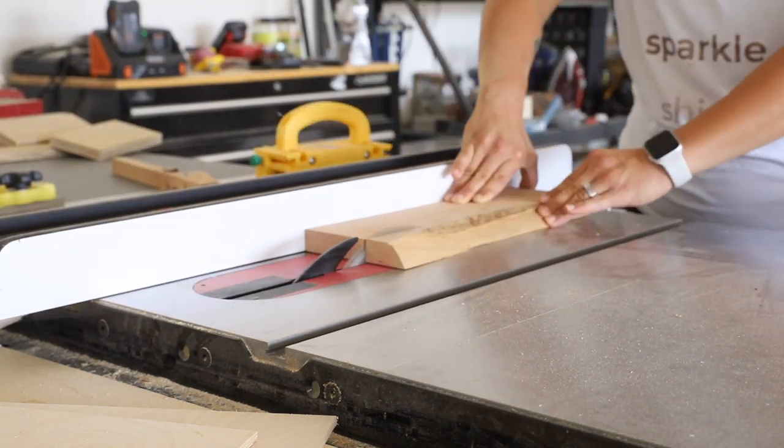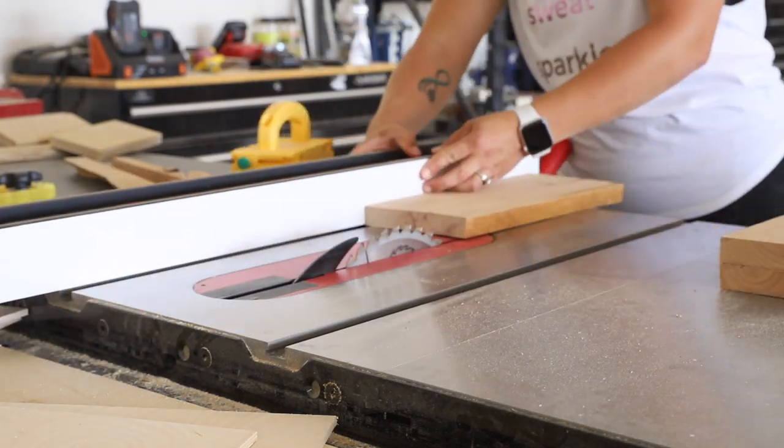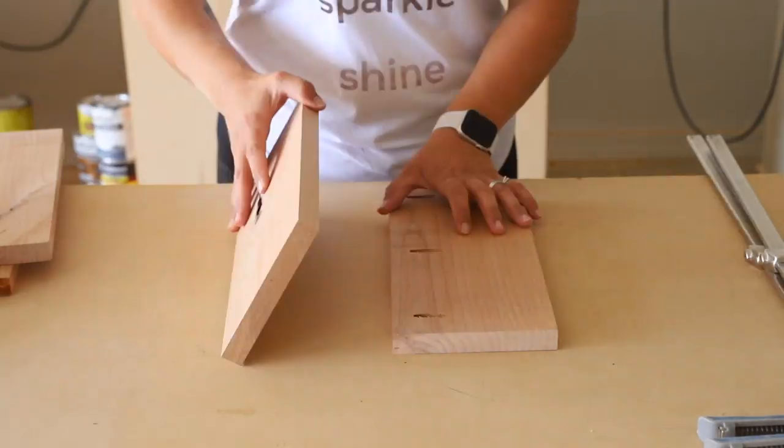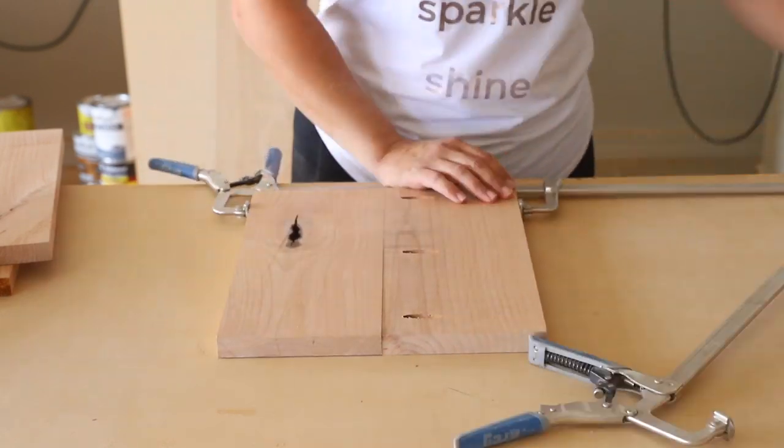For the drawer fronts, I cut the boards down to length then ripped them to size on the table saw. The middle and bottom drawer fronts are pieced together and sanded down to make up the larger faces.